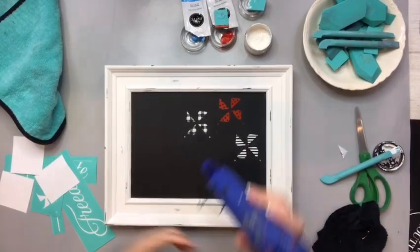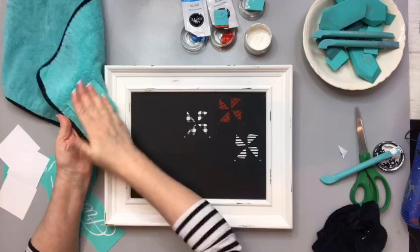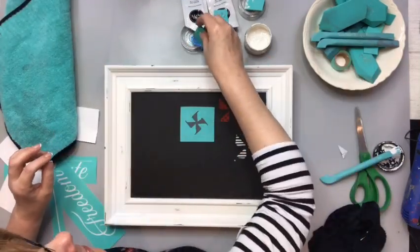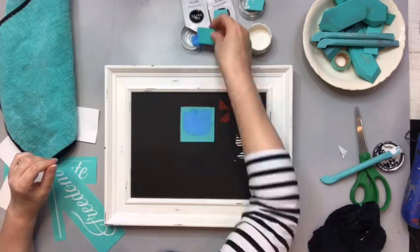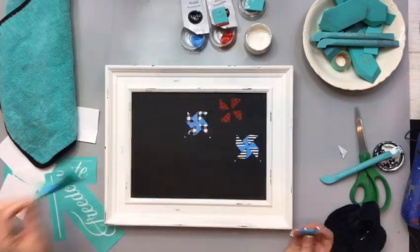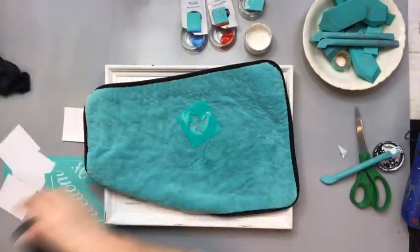After we get the first layer dry, then I'll add on layer number two. Just line up the registration marks and you're good to go. I'll do a couple of them with the forget-me-not blue. I can reuse the transfer even though I've used it once without washing because I just did it real quick.